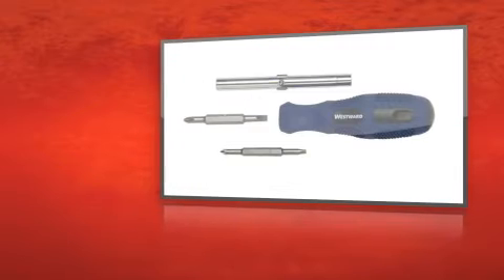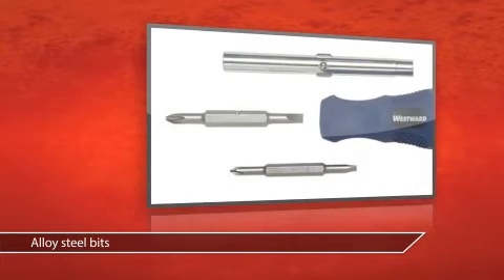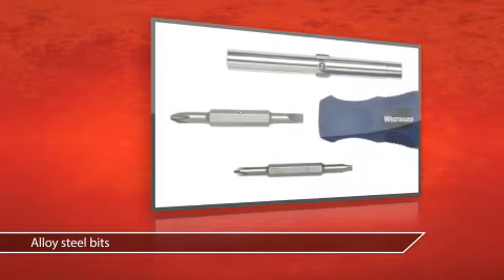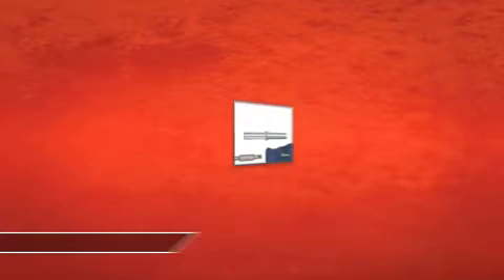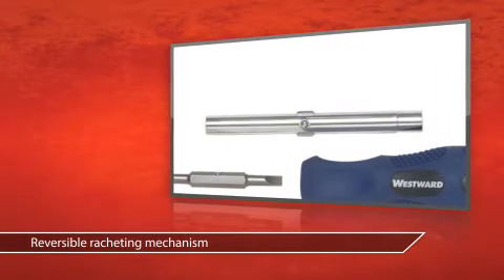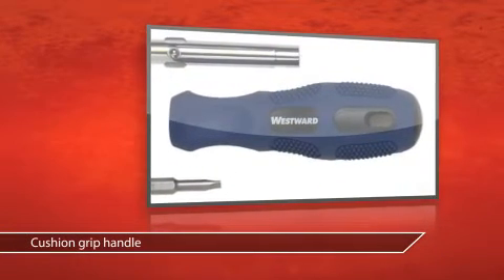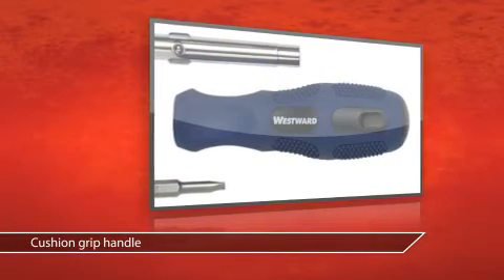This is the multi-bit screwdriver set from Westward, available now at Grainger. This multi-bit screwdriver set features rust-resistant alloy steel bits, and the reversible ratcheting mechanism allows you ease of use. While the cushion grip handle means you'll never let a job get away from you.